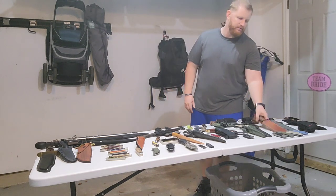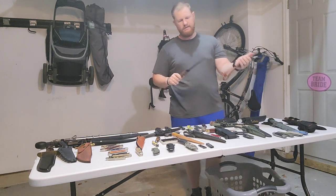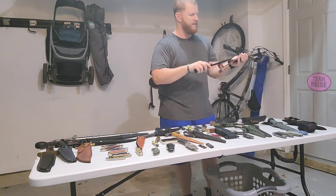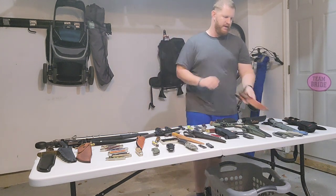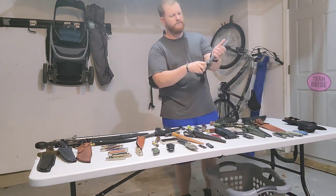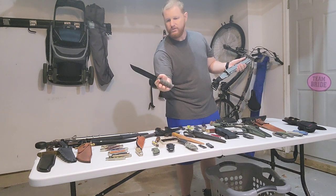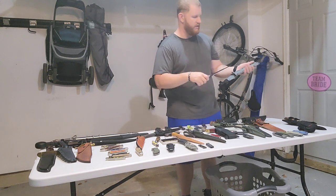Last but certainly not least, another one of my favorites — Ka-Bar. We'll start off with the classic USMC Fighting Utility Knife. Full leather stacked handle, 7-inch 1095 Cro-Van steel blade — love that knife. Here's a more modernized version with the hard plastic sheath and Kraton rubber handle, a little bit shorter handle but the same 7-inch 1095 Cro-Van steel blade.